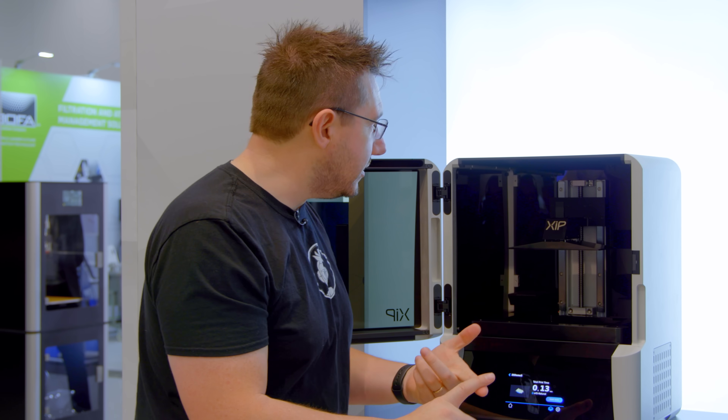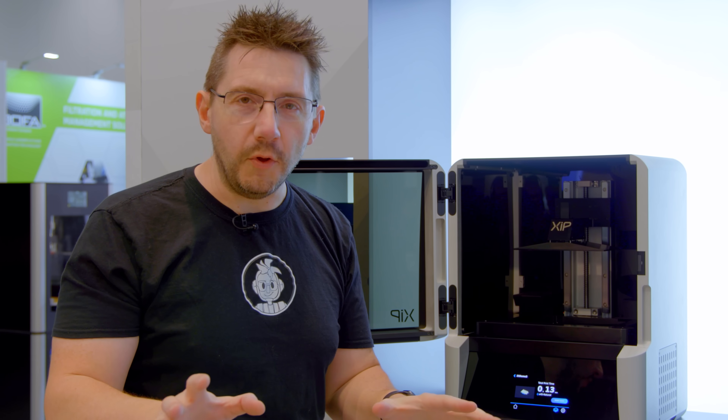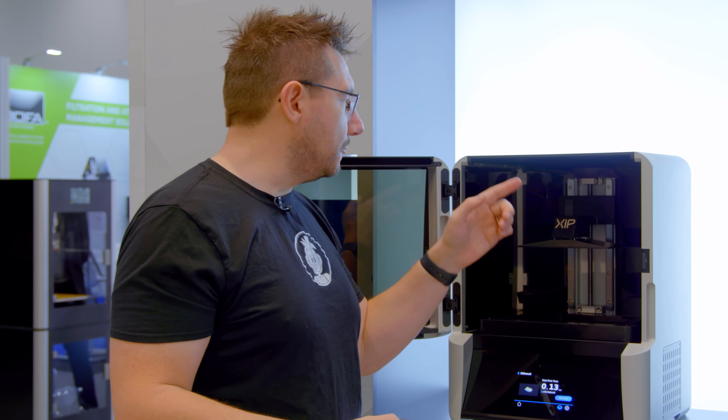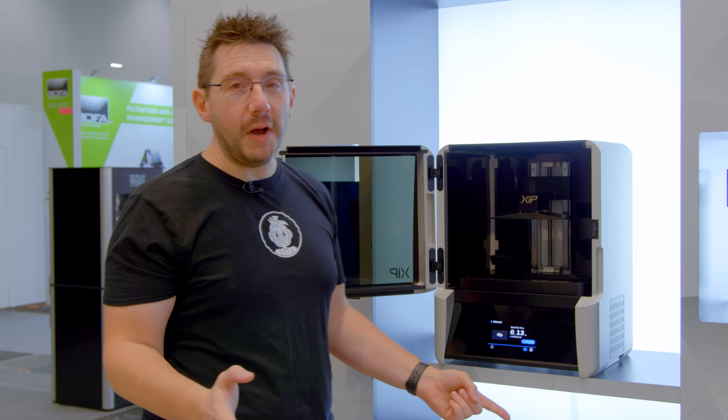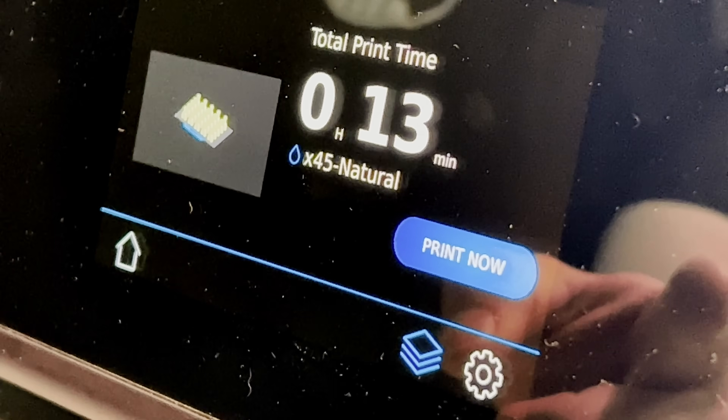Now we've got a tank full of resin, we've got our resin reservoir in the back in the bottle. It recognizes them both because of the NFC tags. The build plate is locked into place. Now all I have to do is hit the magic print now button and we should have ourselves a print in 13 minutes.